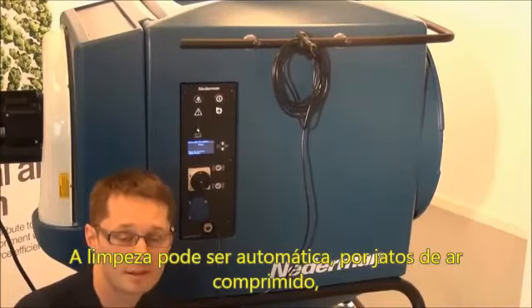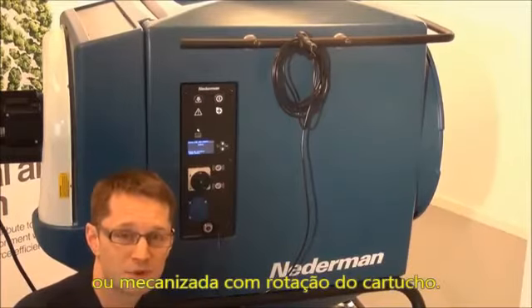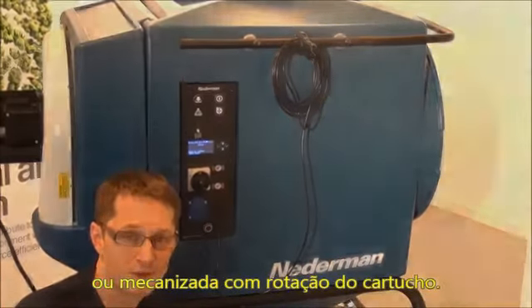Clean either manually or automatically depending on model. Some models are cleaned mechanically and some with a combination of mechanical and compressed air.